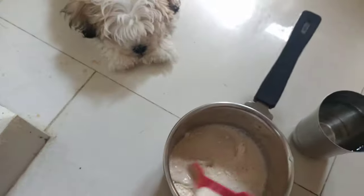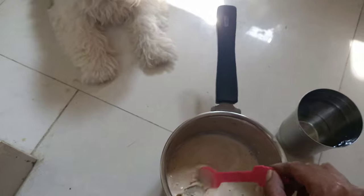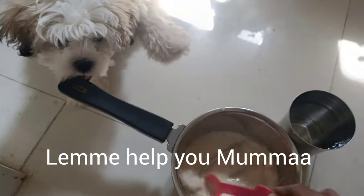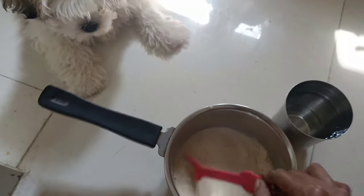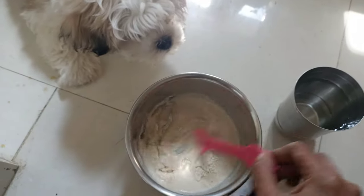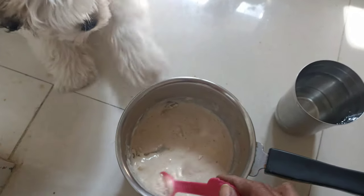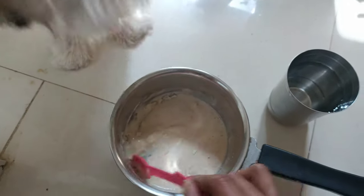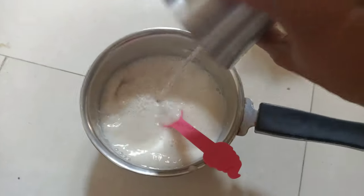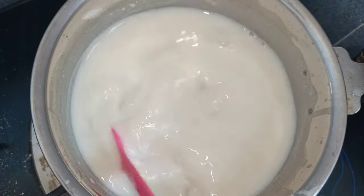Teddy is very much excited to taste it and she understood that it's her food. I am adding 1.5 glasses of water to it for a milky consistency as I said before. Put it on the stove and stir it continuously.